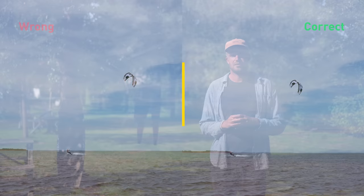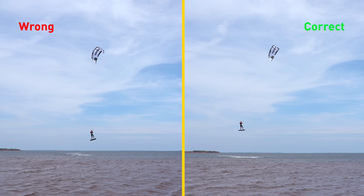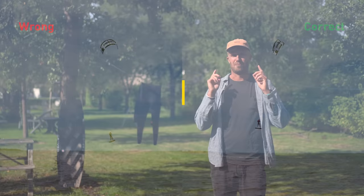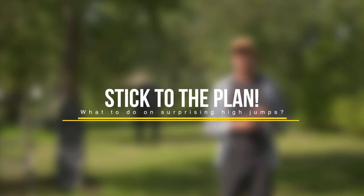Let's look at this example video to see how important it is that you edge into the wind. On one side, you'll see that I carve and edge upwind nicely before the jump. On the other, I'm just keeping my board flat and letting the kite do all the work. If you let the kite do all the work, you're definitely not going to reach the right height. The most common mistake I see out there is not carving into the wind — and this is where you're going to find the most progress in your jump height.